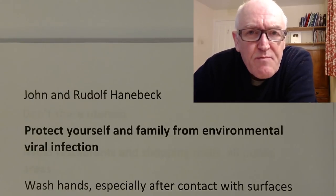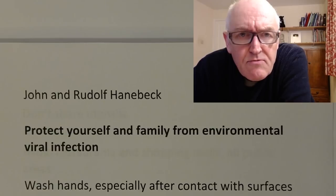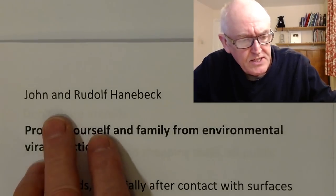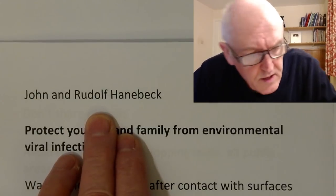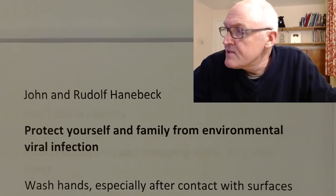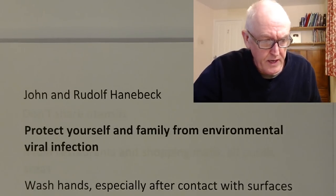Thank you for tuning in. This is just a brief review of how you can protect yourself from virus particles in the environment, put together by myself and my German colleague Rudolf. Now protecting your family from environmental viral infections — there are some fairly simple things we can do here.